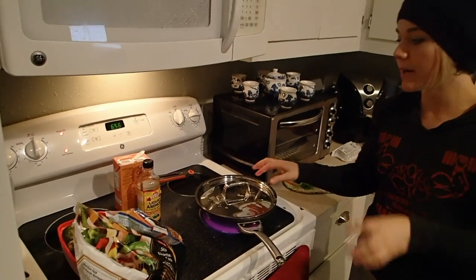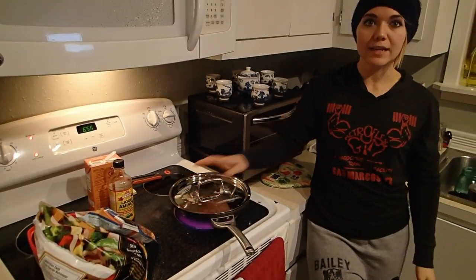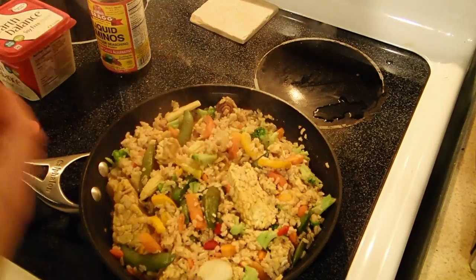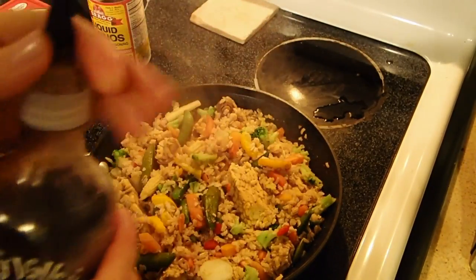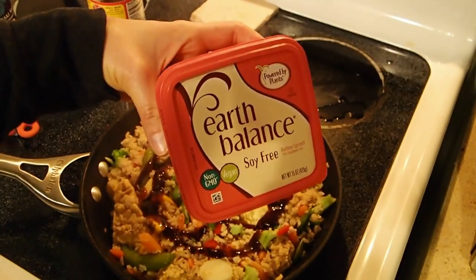I'm going to let it cook for about another 10 minutes, stirring occasionally, and then I'll show you guys what it looks like after that. After letting this cook for about 10 minutes, I'm going to keep cooking it with the lid off. And for an extra special touch, I'm going to add a little bit of this teriyaki sauce and a tiny bit of this Earth Balance butter.